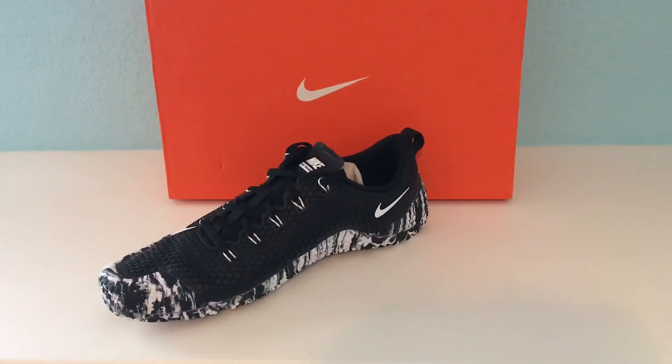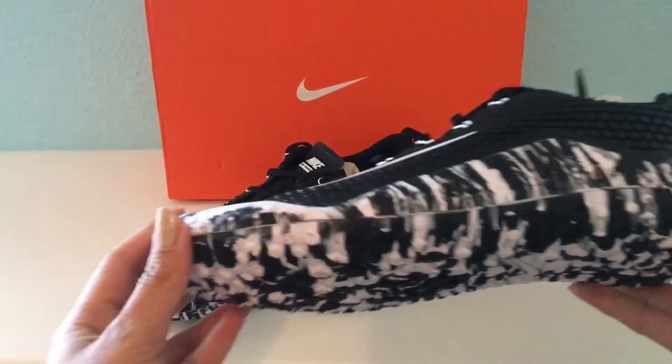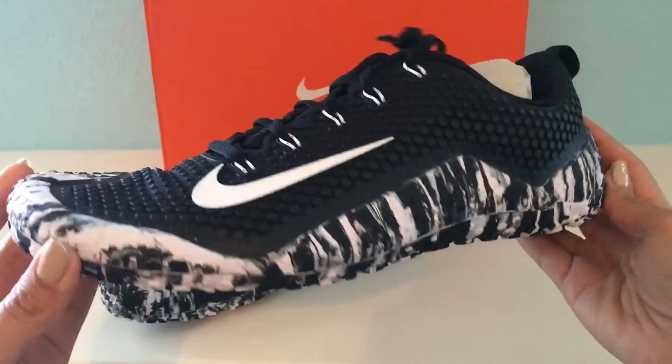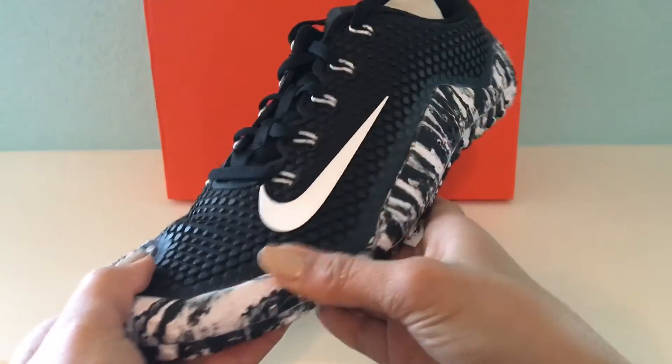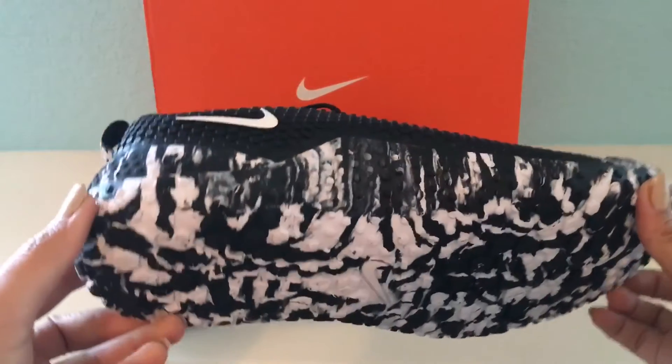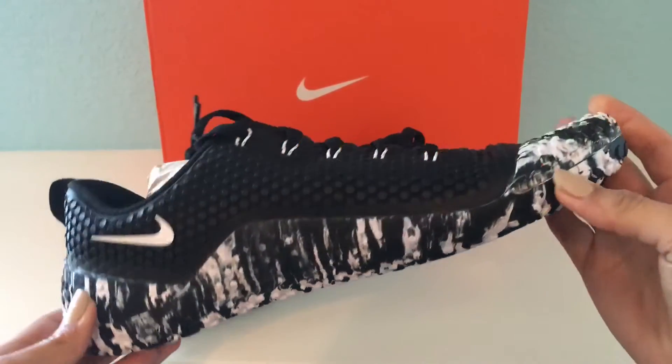Here are the new Nike trainers. I am actually in love with these shoes — I love the sole. Let me give you guys a close-up look at the detail in the sole along with the shoe. These are made by Nike and are called the Nike Free Trainers.